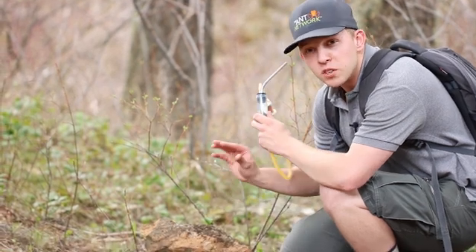Aspirators are indispensable tools for entomologists and hobbyists. If you found this video helpful, be sure to give it a like. If you have any questions, let us know down in the comments below. Thanks for watching.